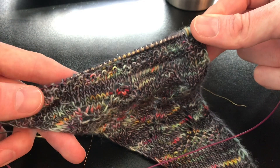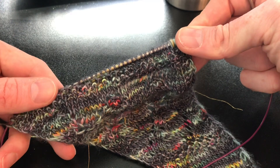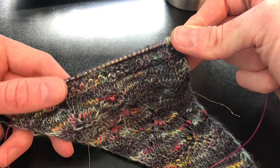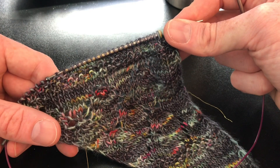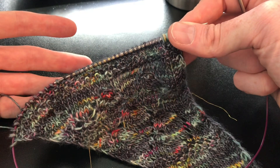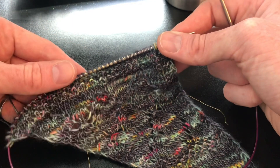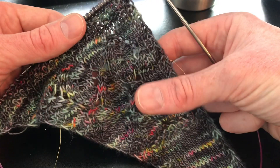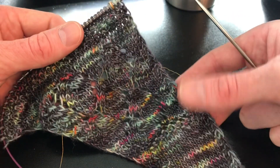Don't worry about that too much — it'll be a little bit different for everybody. But that's the beauty of the shawl. Every time I do it I just kind of go with the flow, and I'm not too picky about that. You can see I still have my rescue line in here in case I need to use it — I'm just going to leave that there.